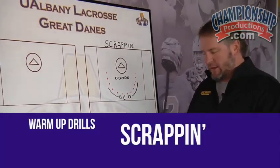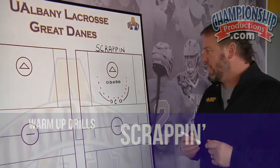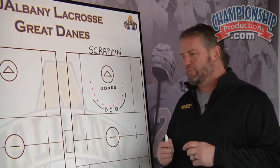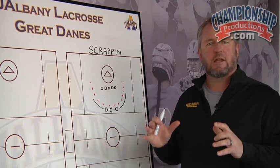The next drill we're going to talk about is scrapping, and this is a great drill. My assistant coach, Eric Wolf, came up with this probably in 2012. This is a beginning of practice drill — it kind of gets the energy flowing, and it simulates playing in tight areas.